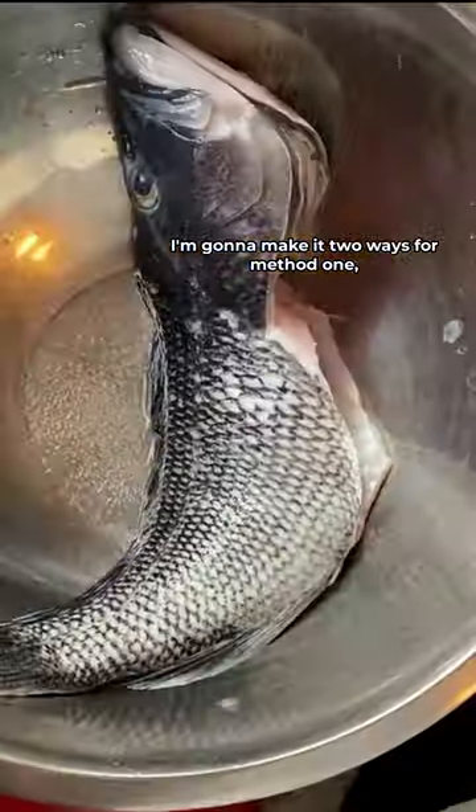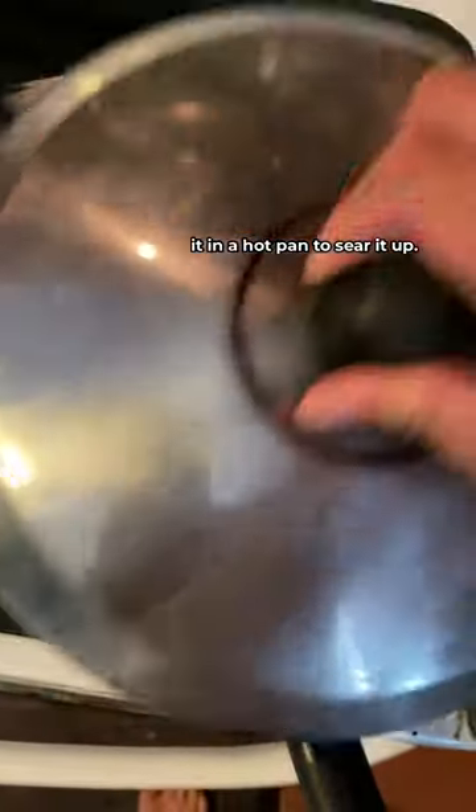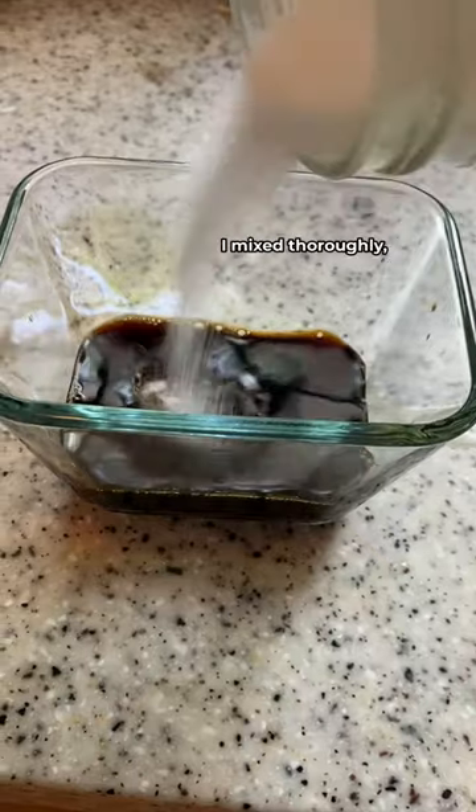I'm gonna make it two ways. For method one, I cleaned and scaled the sea bass, threw in some salt, and placed it in a hot pan to sear it up. Of course my pan was too small, so I kind of had to finesse it in there. After a couple minutes I threw in some water to steam, and while that was going I made a sweet and sour sauce and mixed it thoroughly.